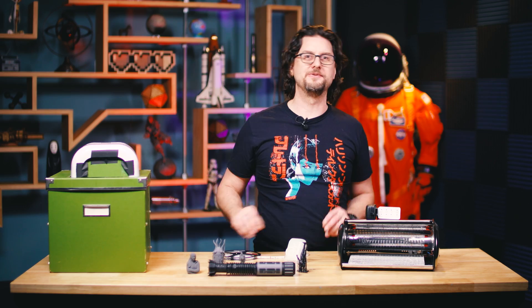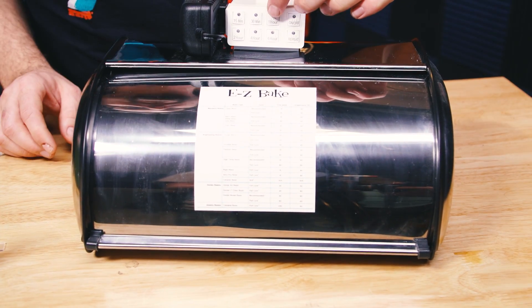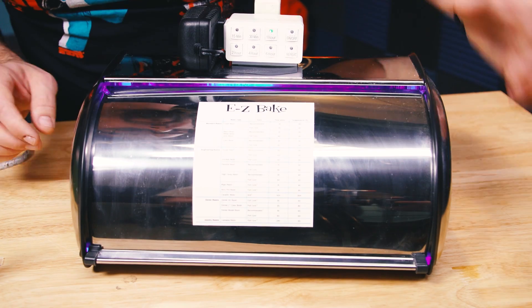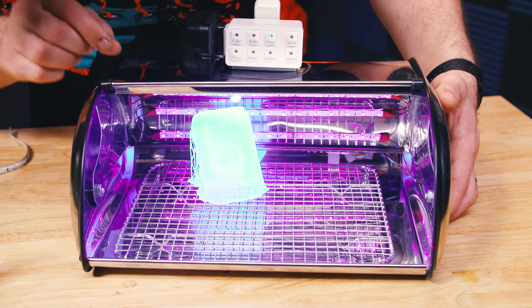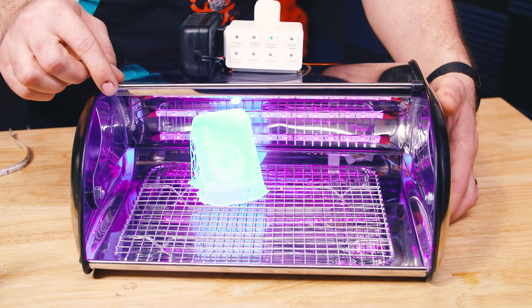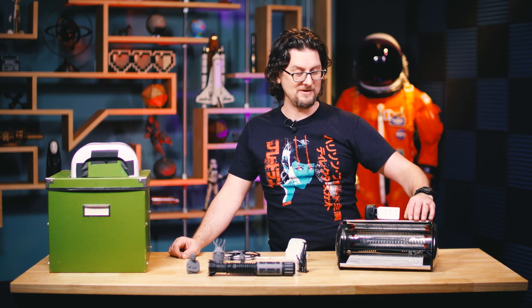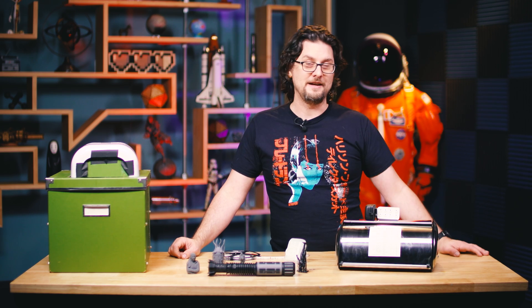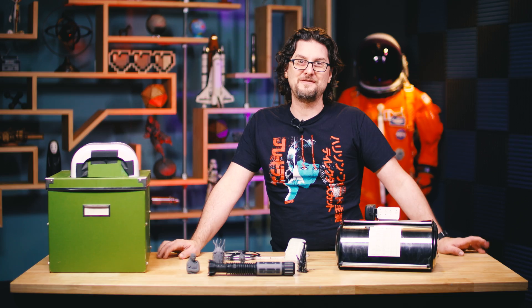If you follow all of those steps, you should be able to have a nice, safe, easy-to-use UV curing station for all of your prints — whether they are Formlabs or something else. If they're resin and they need a little extra curing time, I will post a shopping list in the comments so you can put together your own little easy bake oven. I hope you do, enjoy, and please post if you do.